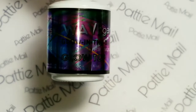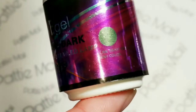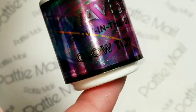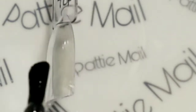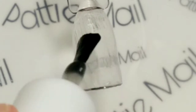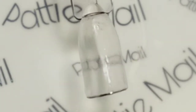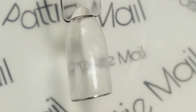The first glow in the dark gel polish I'm going to show is the top coat, which glows to a greenish color. I have used this one plenty of times before and it hasn't affected putting it over a color. It doesn't make it cloudy or anything like that. As you can tell it goes on really clear.